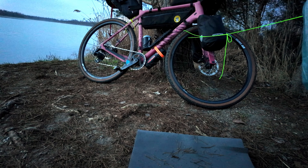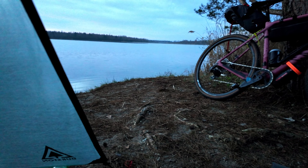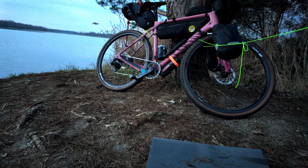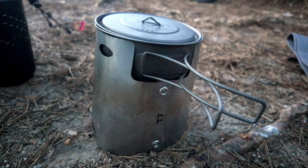Morning. Got a bit chilly in the night so I put all my clothes on. I don't know what the temperature is - it's six o'clock. Bike still there. Morning bike.